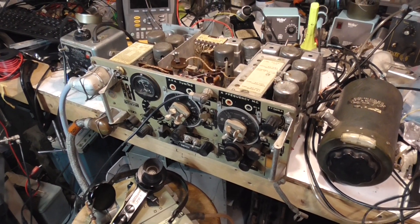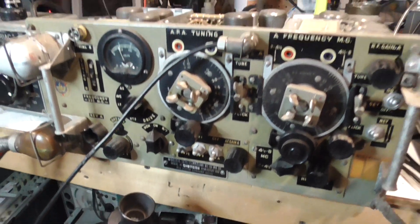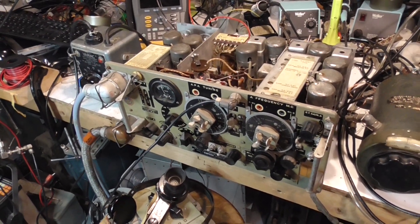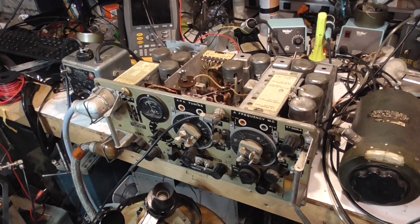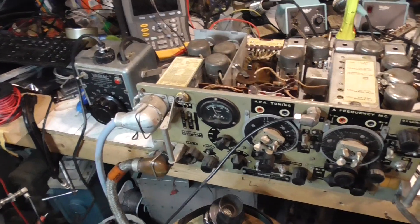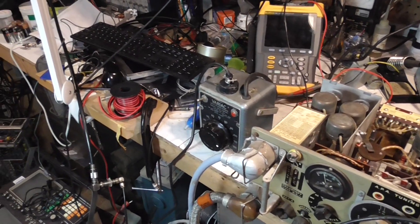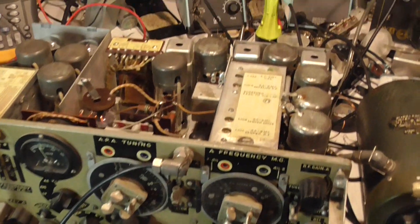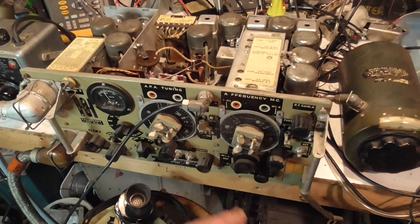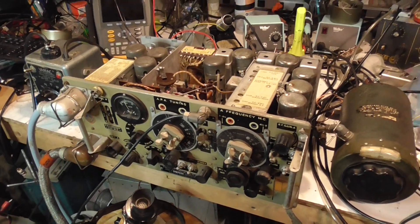Good evening everybody. Tonight's presentation is regarding a Wireless Set Number 19. This was recently acquired by myself from another collector. He was clearing out his collection of items and kindly offered it to me. We've had it here for a few days, gone through the tubes and checked things over. It's definitely a World War II transceiver — the date on it is 1944, November 20th.